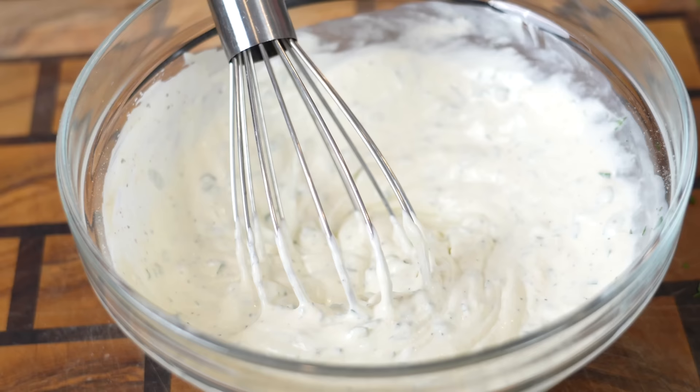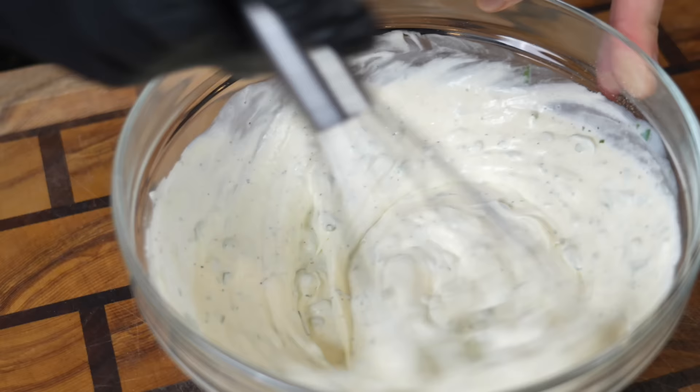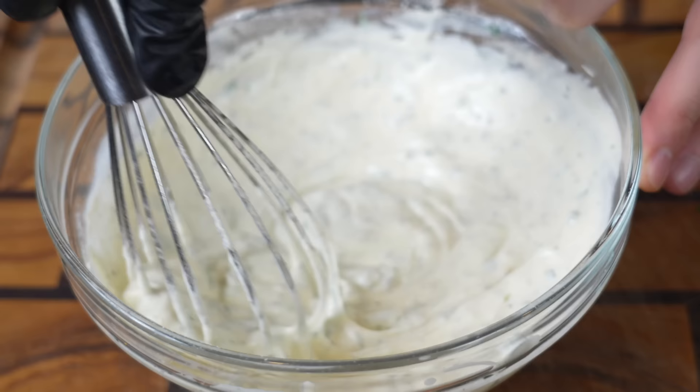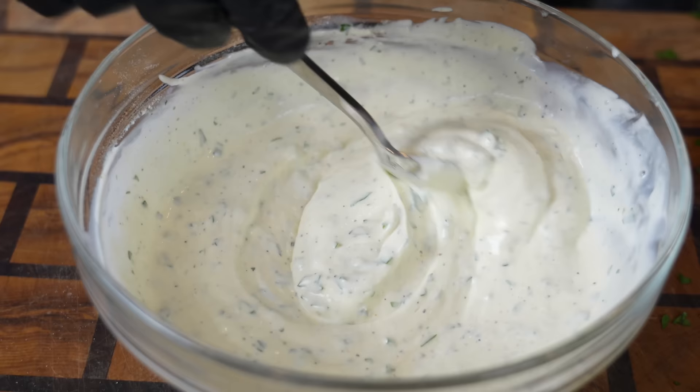I'm looking for a little bit of a thinner consistency today, so we're going to add a little bit more buttermilk and a little bit more ranch. We'll put some of this in our chicken mixture and then save the rest for a dipping sauce. Can't have chicken bacon ranch without the ranch — and damn, that's some good ranch right there.